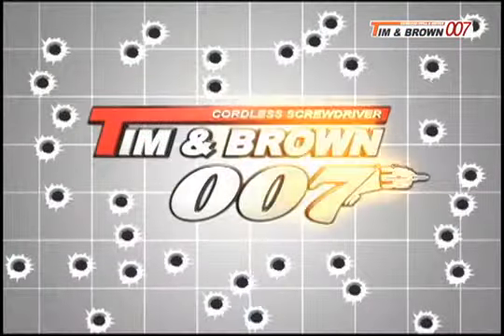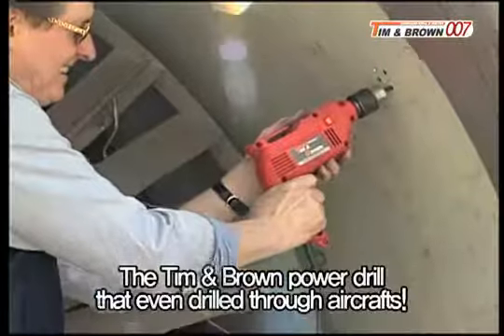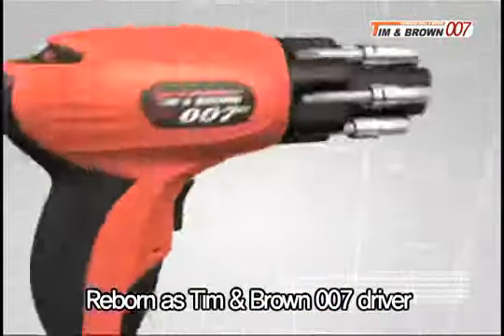Tim and Brown 007. Do you remember the Tim and Brown power drill that even drilled through aircraft? That enormous power was reborn as the Tim and Brown 007 driver.